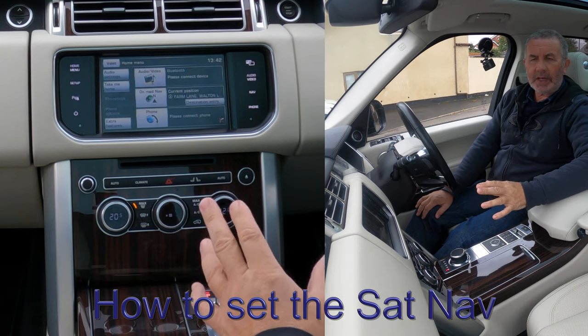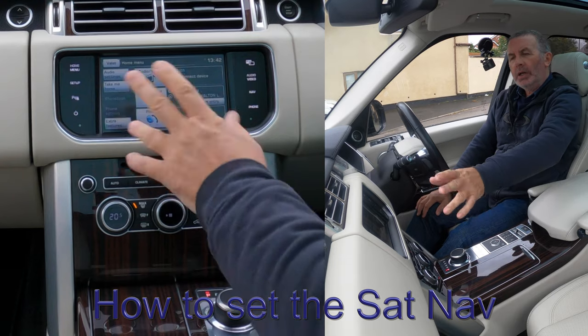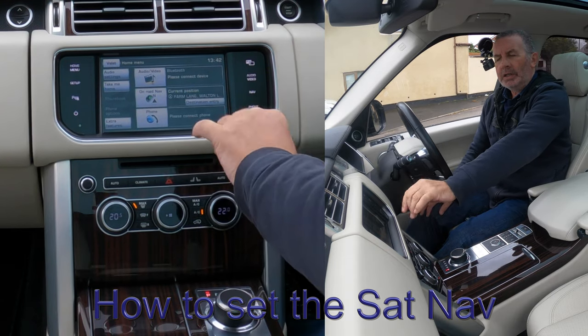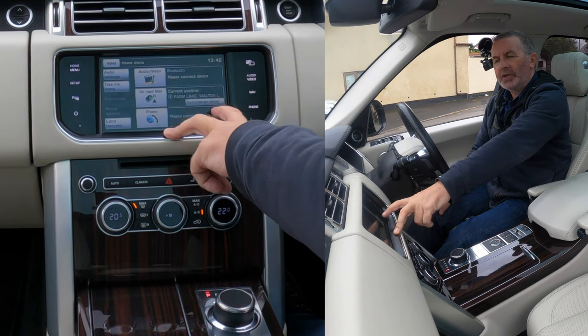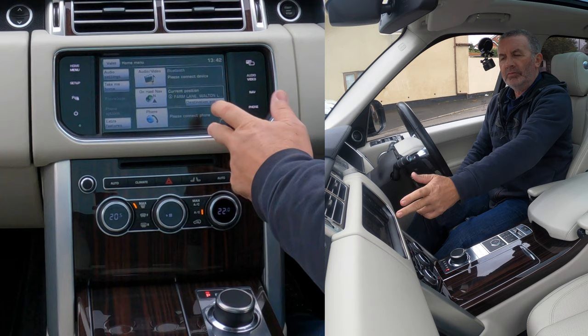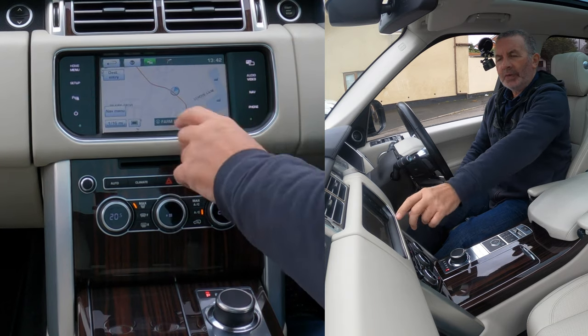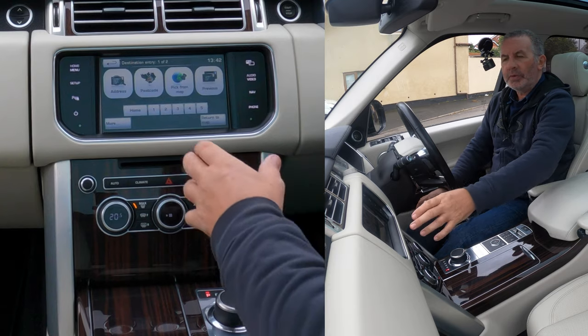I'll show you how to set the sat nav in this 2015 Range Rover Vogue. From any screen you can see on-road navigation destination entry — that's a quick way from the home menu. The other way is nav and then destination entry. It's a really good system in the Range Rover.